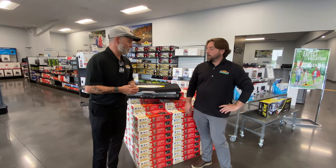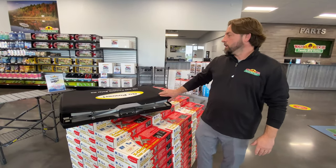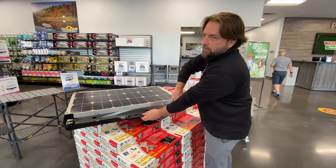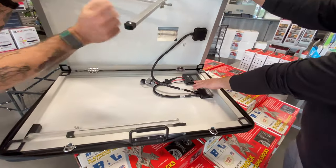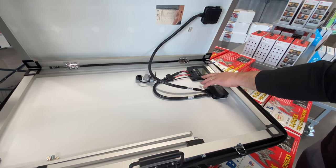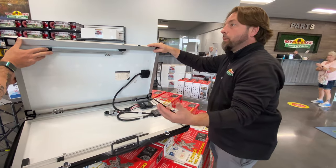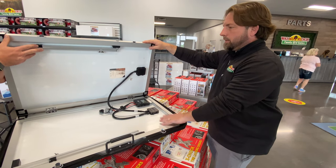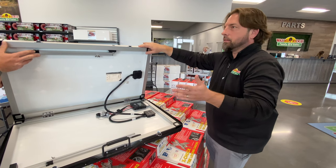This one is our 120-watt Go Power portable solar panel. It has everything you need to start with a basic solar package. When you unfold it, it already has a controller built in that keeps you from overcharging a battery or putting too much power where you don't want it. You can buy multiple panels, get Y adapters, and chain them together for more power. This one puts out between six and seven and a half amps depending on sunlight.